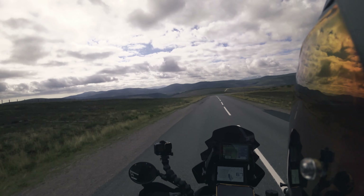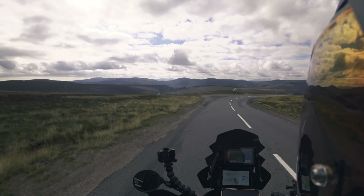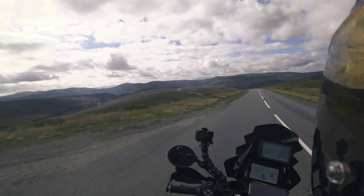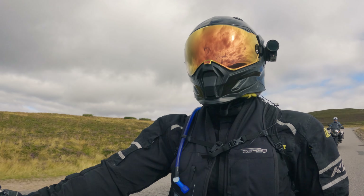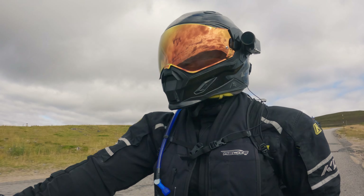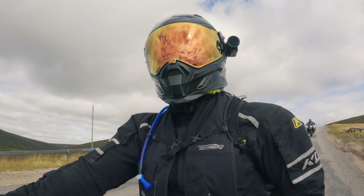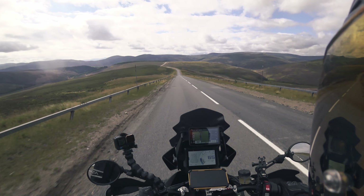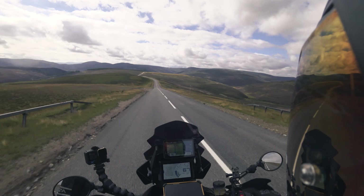Wow, check this out — what a view! We've been riding in this area for a while but this is the first time we're getting this kind of view. Absolutely breathtaking. We're still in the Scottish Highlands at the moment, and this is the very last bit of a two-week tour. The last couple of hours in this kind of scenery — amazing.